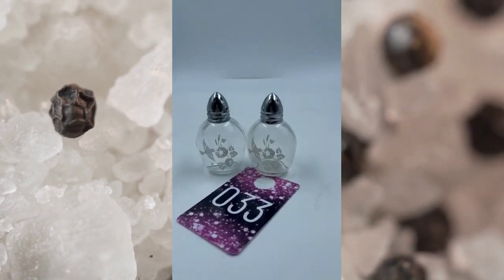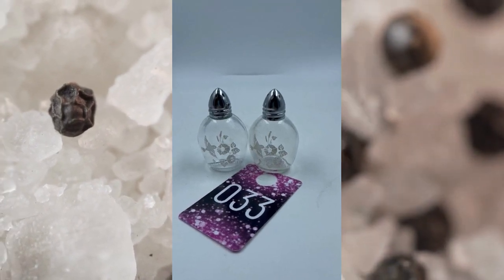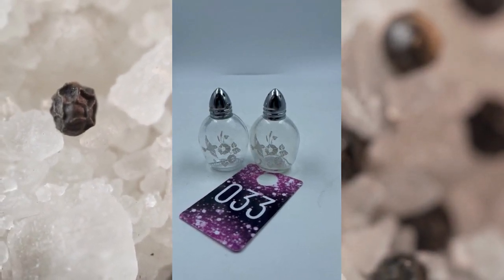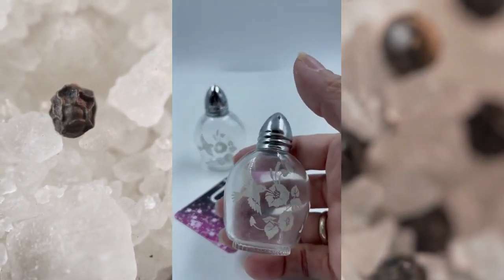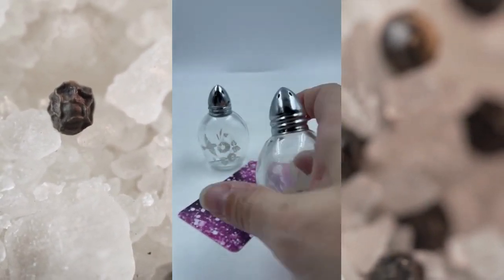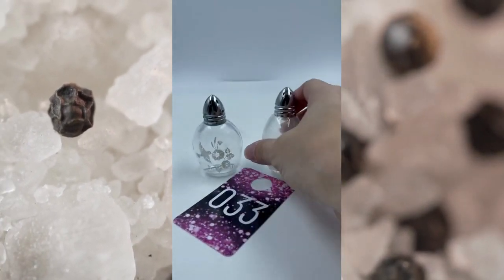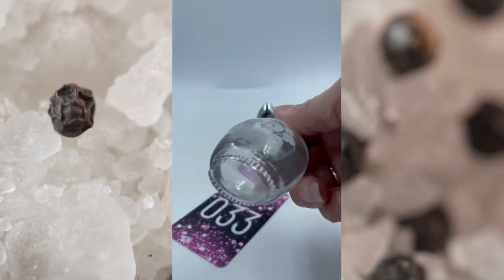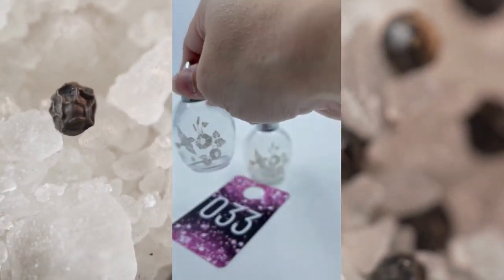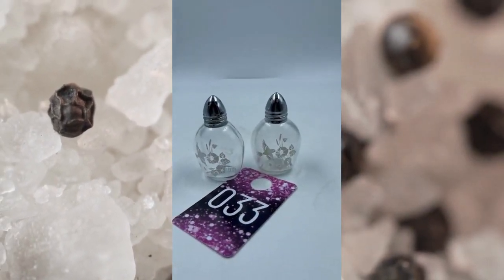Item number thirty-three. These are vintage Avon Salt and Pepper Shakers. They have the hummingbird with the flowers etched in on the glass. They are in excellent condition and they just look so pretty. I love the hummingbird to begin with — I didn't even know Avon made salt and pepper shakers. These are supposed to be vintage as well from what I researched. Item number thirty-three, and these will be $12.